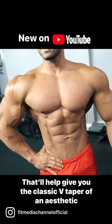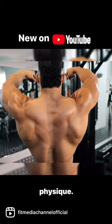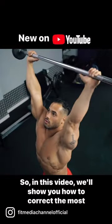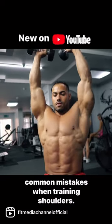That'll help give you the classic V-taper of an aesthetic physique. So in this video, we'll show you how to correct the most common mistakes when training shoulders.